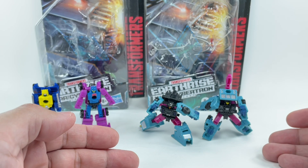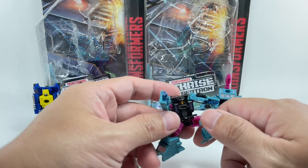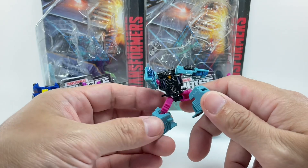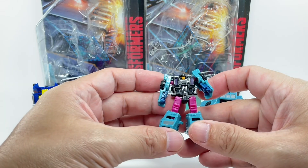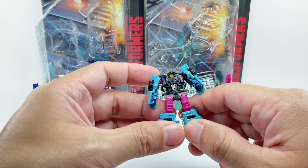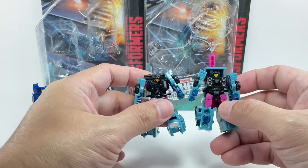And on to Direct Hit and Power Punch. These two are, I believe, repacks from the Siege line. So if you've seen my review of the Siege version of these figures, it is exactly the same figures. I believe I don't have those figures anymore. But from the way they look, I don't think they changed anything — even the paint on the face was purple. The color of the plastic has not changed. It is a straight up repack, basically the same thing we've seen.